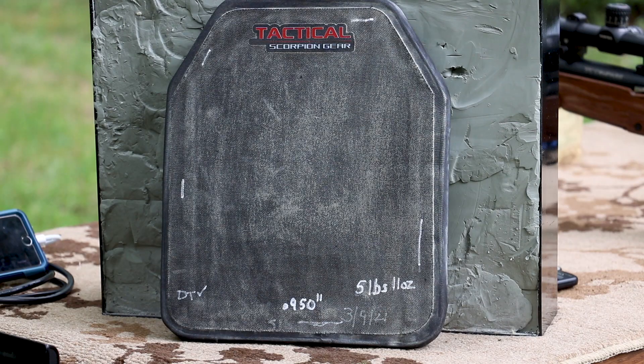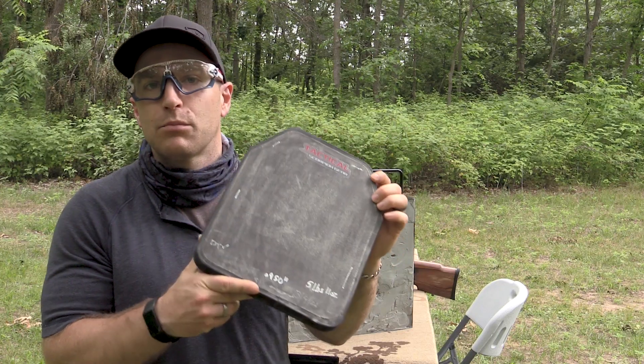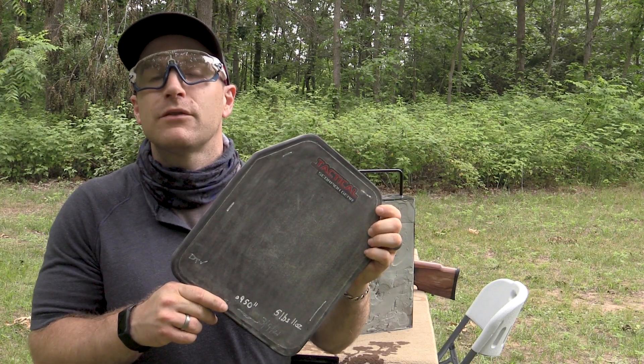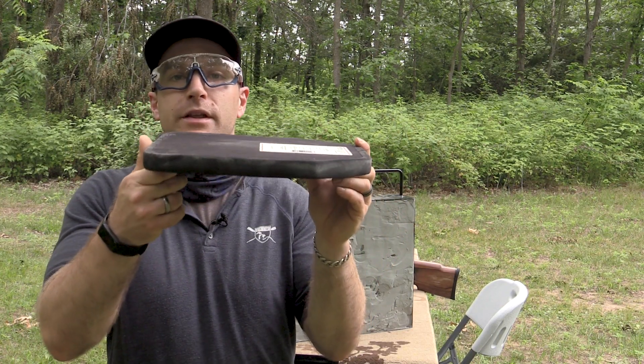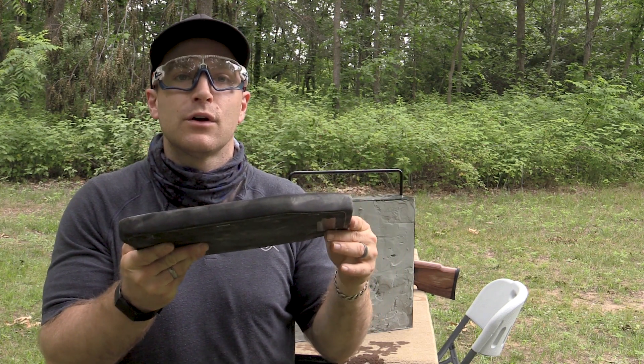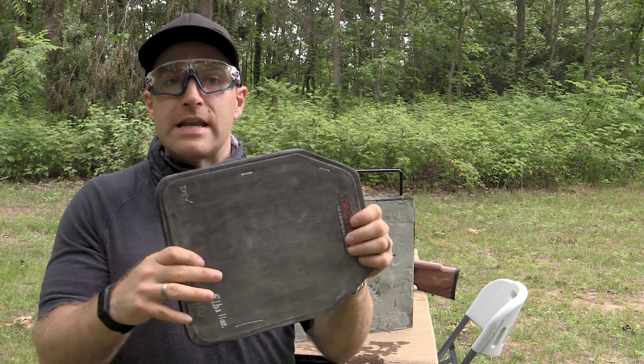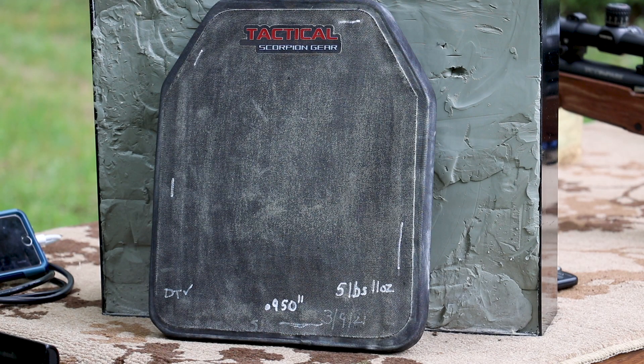We've got a body armor test to do today. This plate is from Tactical Scorpion Gear - this is their Level 4 plate. It weighs 5 pounds 11 ounces. It's approximately 9.5 by 11.5 inches. The plate you see here is actually the flat model; they offer a single curve and multi-curve. For our purposes this flat one will do nicely for all of our body armor testing.